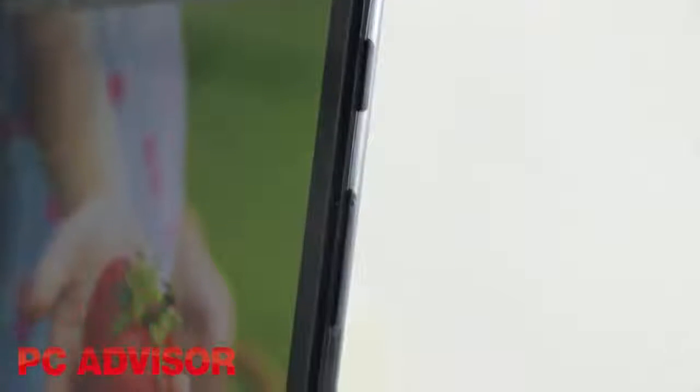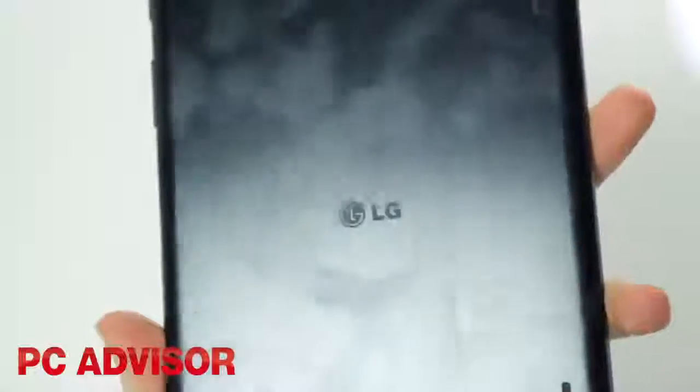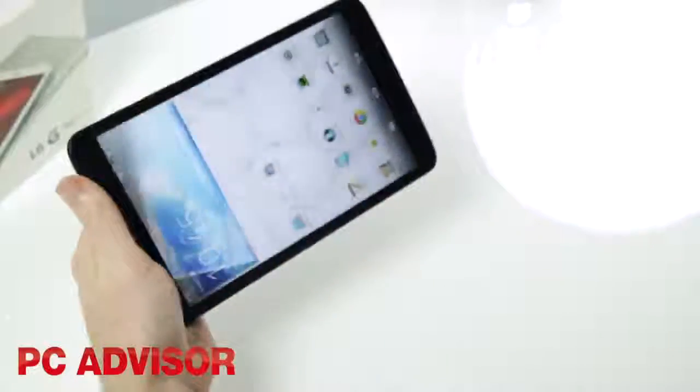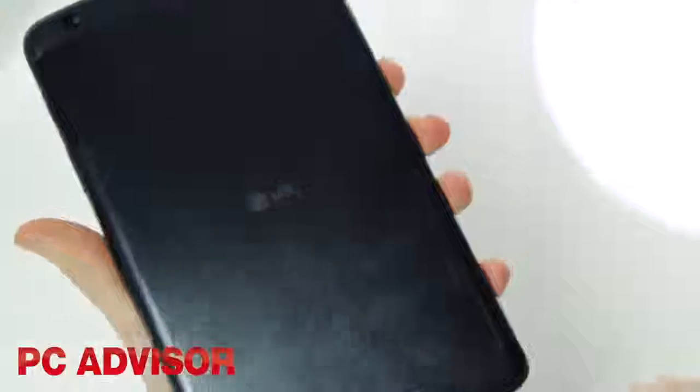LG's new slate doesn't feel like a sub £200 tablet. With a brushed aluminium rear cover and nice build quality it feels quite the opposite, it's just a shame that the device gets grubby with fingerprints all too easily. It's easy to hold one-handed in both portrait and landscape orientations, and we like the inclusion of stereo speakers.